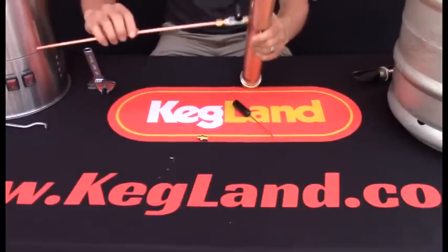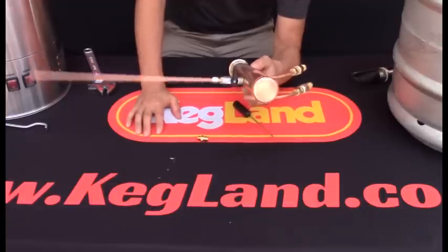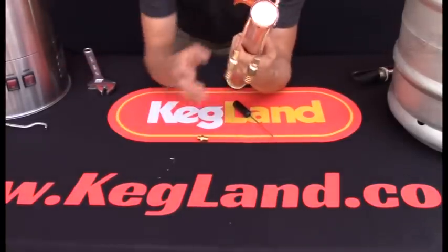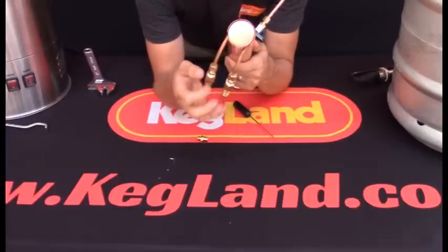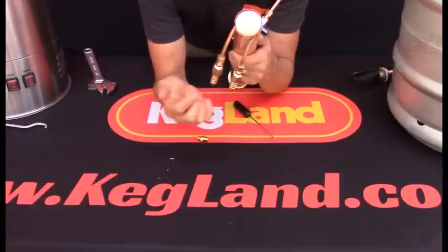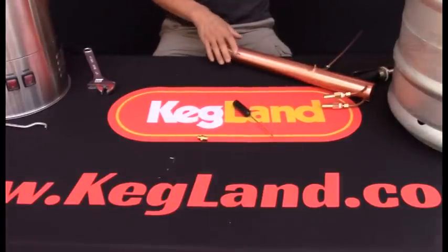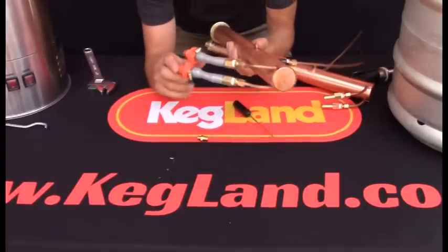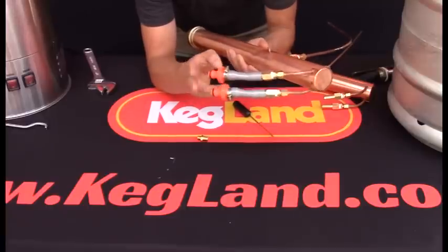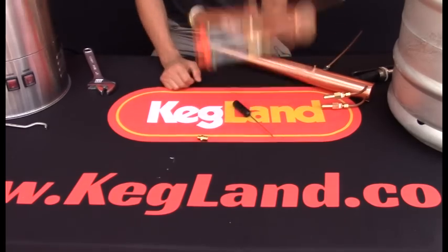Once that's done you can just bend this copper tube to the shape you want depending on where you've got your collection container sitting. On the input and output of the water fittings, this is where the coolant water comes in — it doesn't matter which side the coolant goes into or out of, as long as it just comes in and goes out. I've also got some hose quick-disconnect fittings from a hardware store which keeps the still a little bit tidier — those aren't included but you can easily buy them.